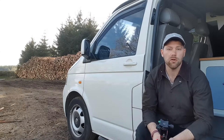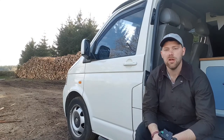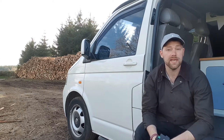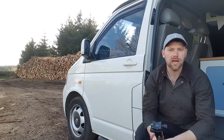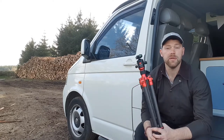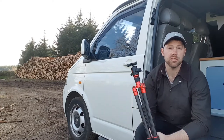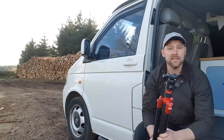Hi guys, welcome to another vlog. This one is going to be slightly different — it's going to be a product review. I'm outdoors; it's been a lovely day today so I'm filming this out by this forest. The product I'm going to be looking at is the tripod that I've been using pretty much exclusively for the last two to three years.